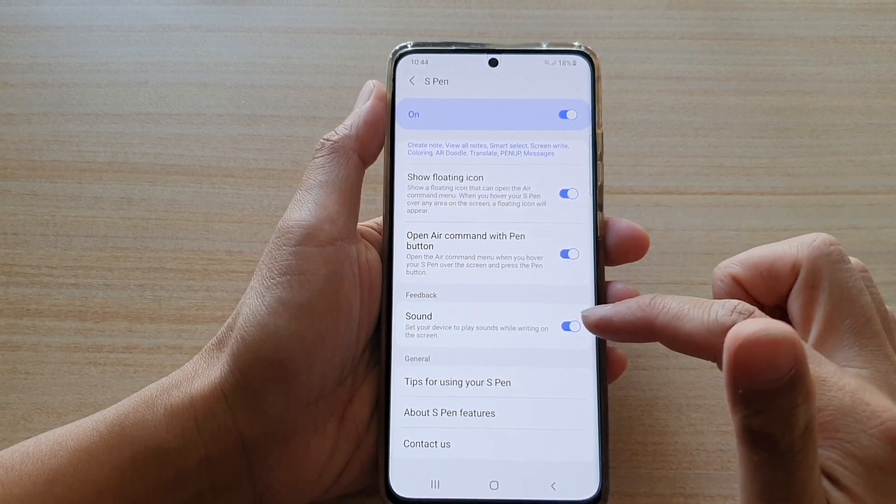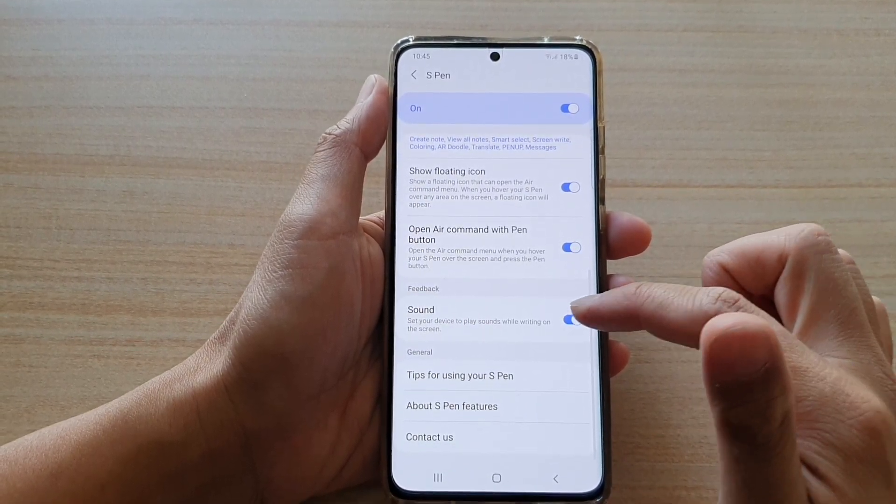Then swipe down and tap on Sound. Tap on the sound to switch it on or off.